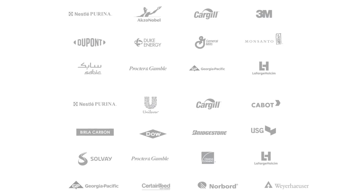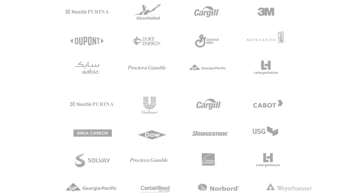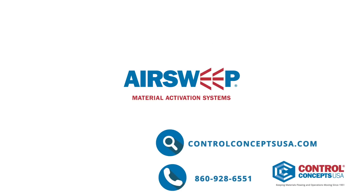Contact us today and join the ever-growing list of satisfied customers around the world who have reduced their costs and increased their bottom line by installing the Air Sweep system in their process.